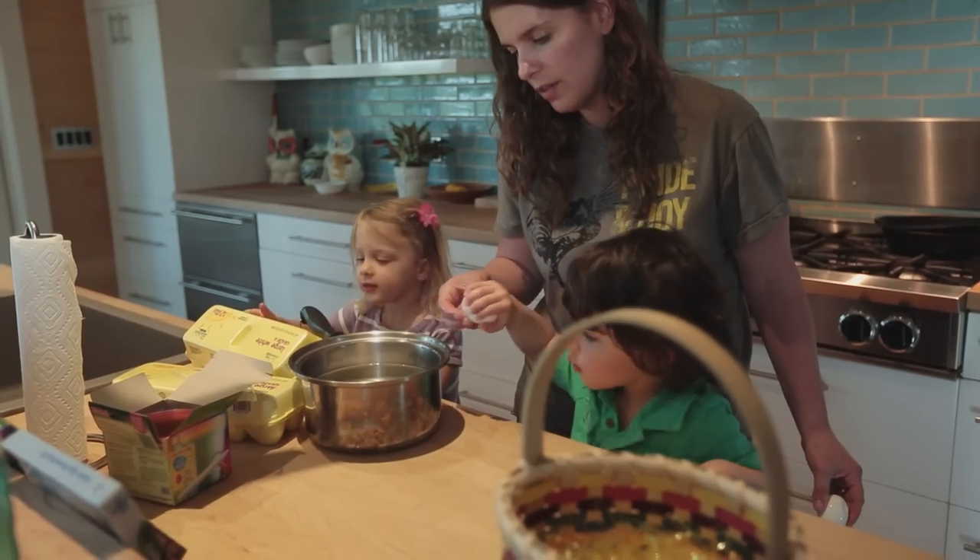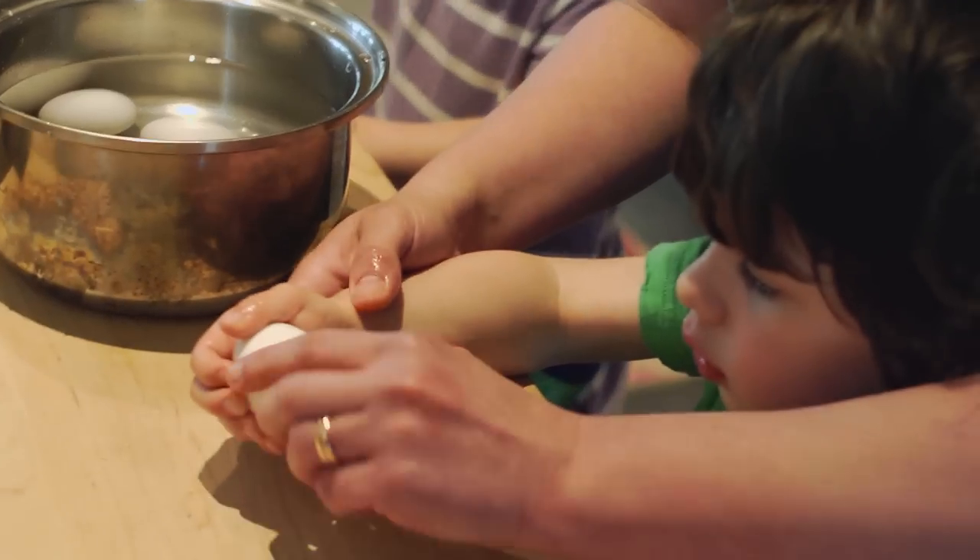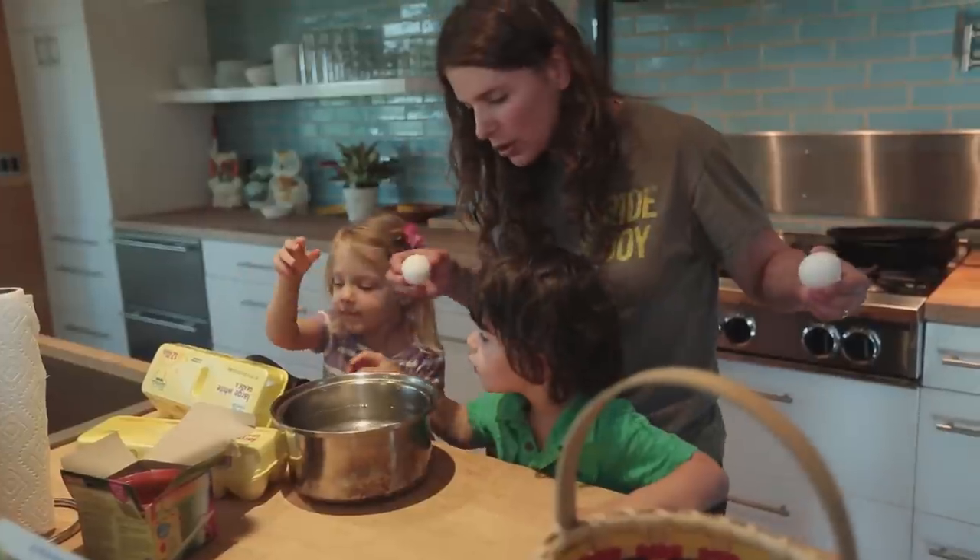Very good. How about another one, Theo? You want to put it down in there very gently. Okay. Look how Mommy does it.